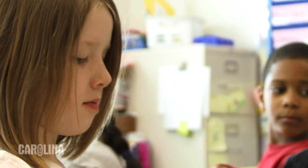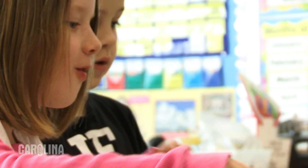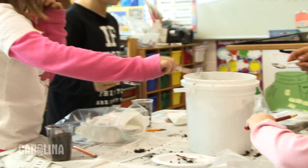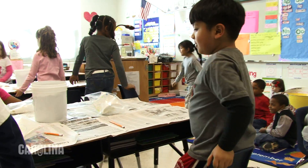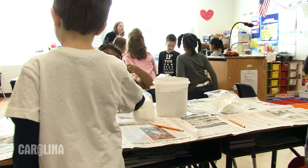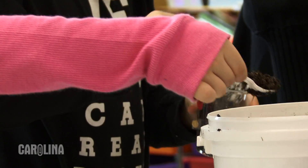I enjoyed watching the children get excited. Something as simple as soil and some seeds, and just being able to follow through with our scientific method approach to teaching science that we started in the fall of the year. What do scientists do? So it's actually going on and getting excited with it.